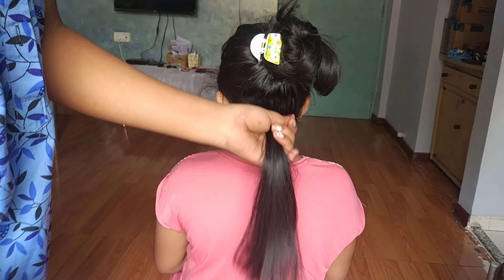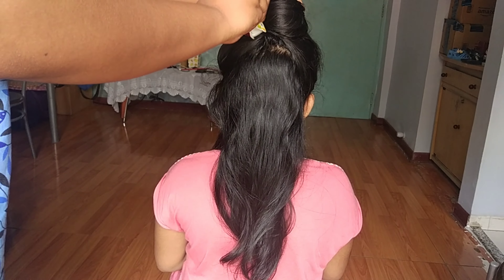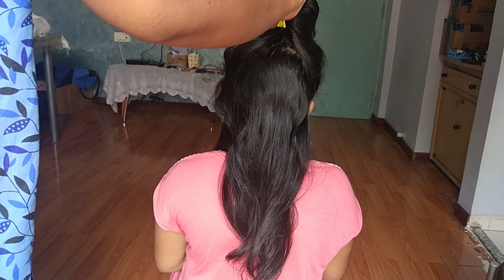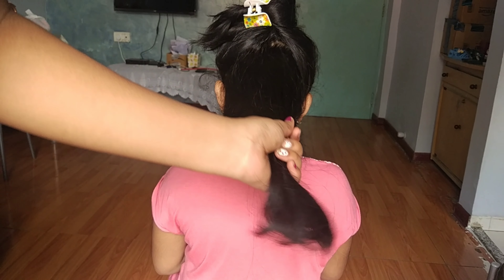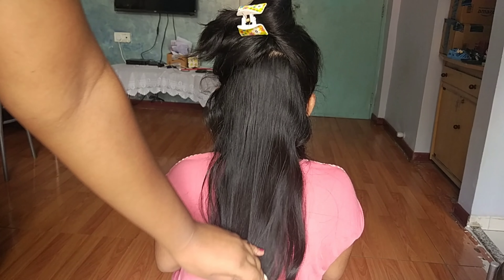Then we will have to cut the hair first and cut it. We will test the hair and see the same process first. We have a little bit of hair to work with.